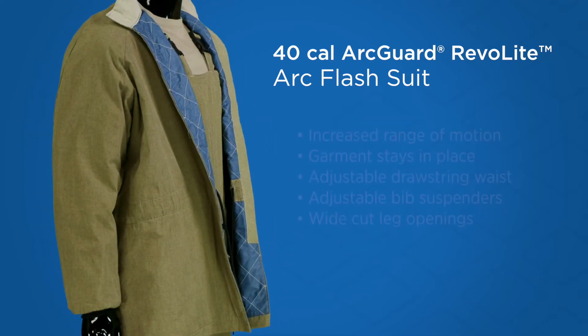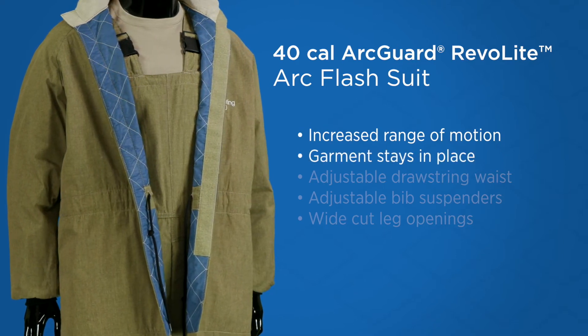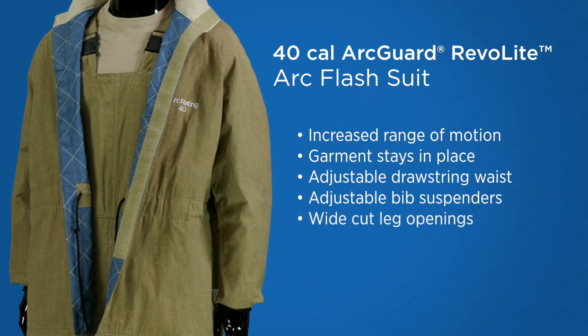Bulky Arc Flash suits are a thing of the past with Revolite's features. Raglan sleeves increase the range of motion, and knit wrists keep the garment in place. The adjustable drawstring waist and suspenders on the bib make the fit just right.